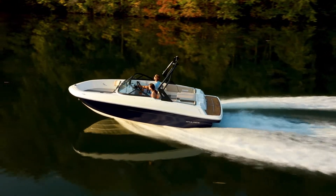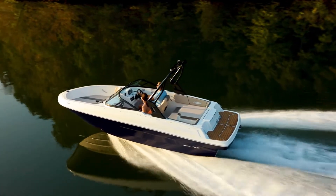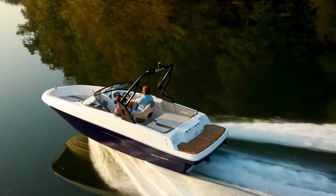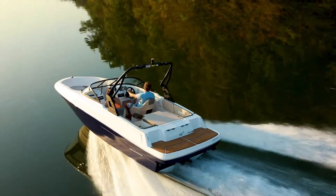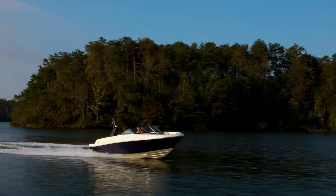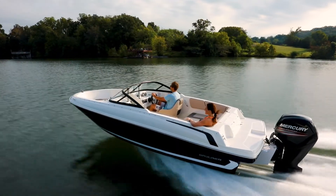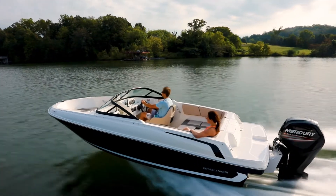Like most Bayliners, the VR4 is a complete boat, motor, and trailer package. It comes standard with a single axle trailer with the folding tongue for easy storage. A seven and a half foot beam and our redesigned v-hull make for a stable, fuel-efficient, and dry ride. And the attractive sculpting on the hull side gives the VR series a look all its own.